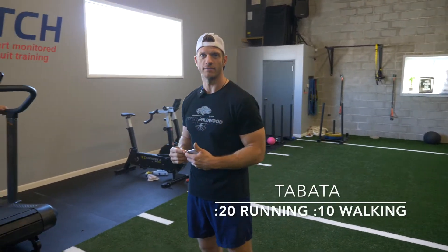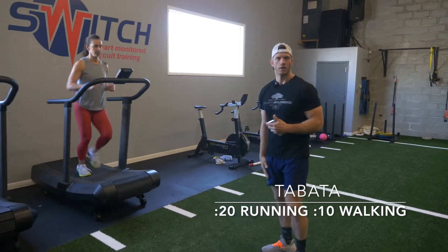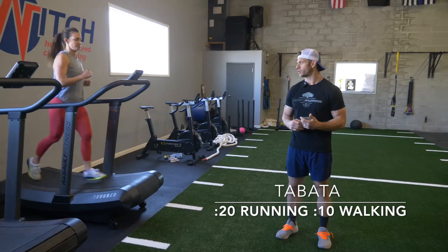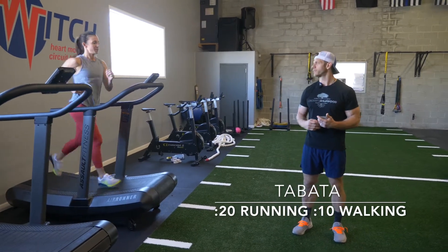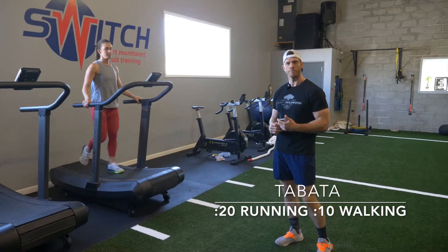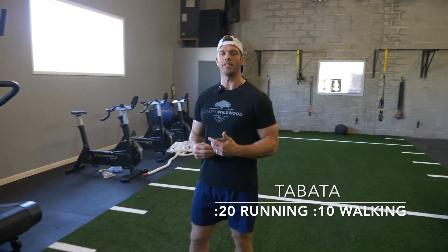Tabata number one is going to be 20 seconds of running, 10 seconds of walking. Just somewhere outside your front door, in a park, or on a track — 20 seconds on, and then just 10 seconds walk. After you've completed eight sets of that, we're going to go into a little bit of dynamic warm-up.